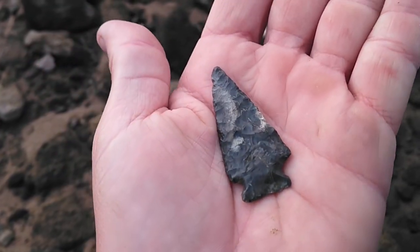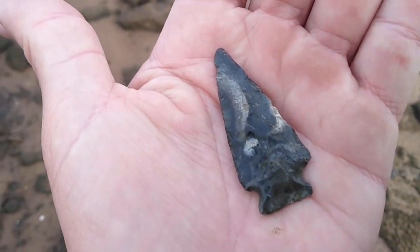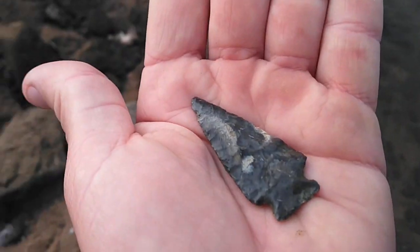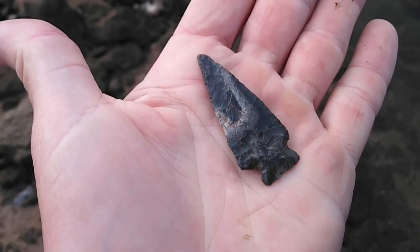Here's that little point cleaned up. It's actually pretty nice. It's got a real nice sand polish. Cool material. It's real well made.